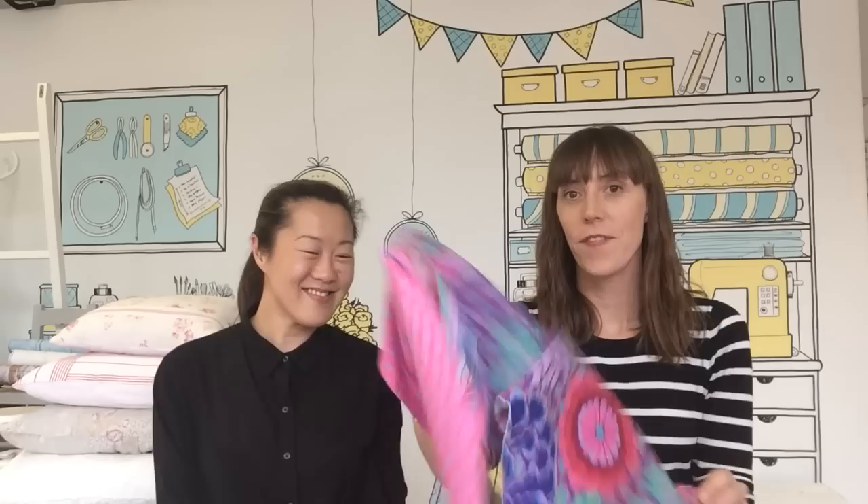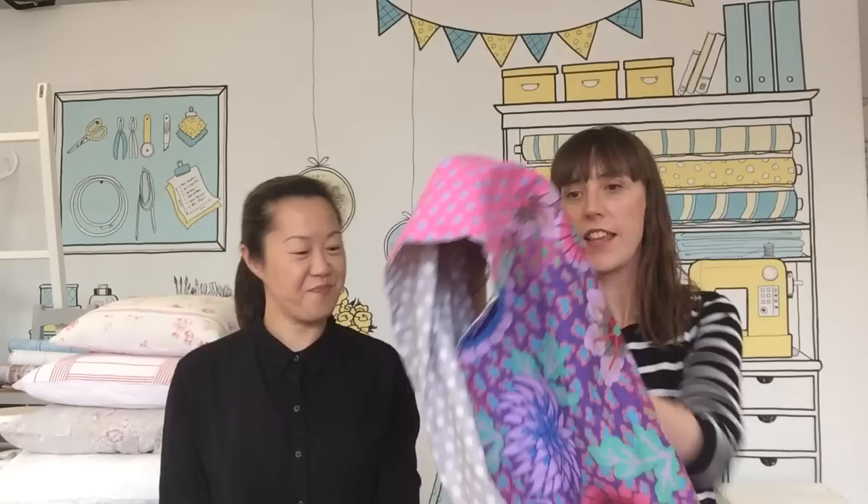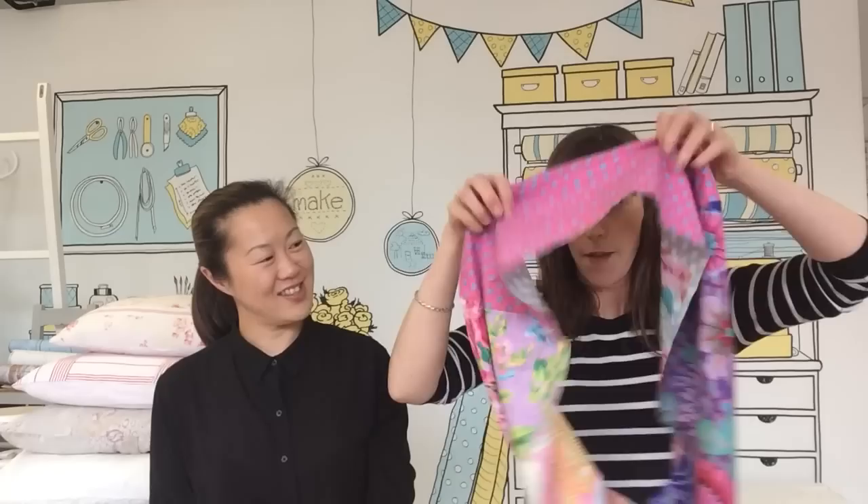I have made this fabulous summer infinity scarf with the K-Facet fabric range. This is a brand new spring/summer 2015 K-Facet fabric. It's in the store now. We've put together this as a kit for you — it's a beautiful scarf for summer. It's an infinity scarf, a continuous loop, so you put it on like this and loop it over and you've got a gorgeous scarf to wear in the summer.